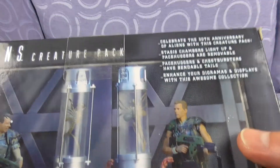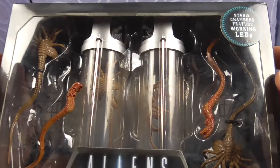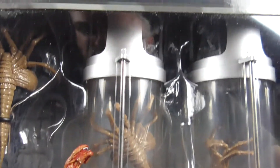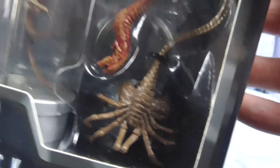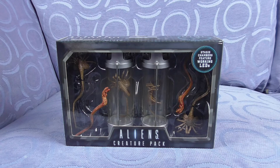They've actually got little LEDs in the tub. These ones are actually sealed, so let's have a closer look. The stasis chambers feature working LEDs. There's the facehugger one, one of the chestbursters, one of the canisters, another canister, another chestburster, and a facehugger. You pop the batteries in and they light up just like they were in the film. It's pretty cool because it actually does look all murky, like the aliens are floating in water.